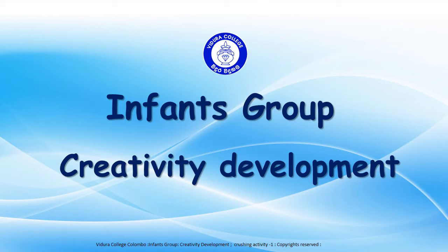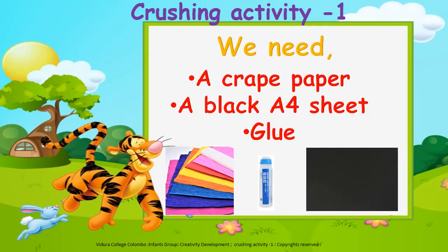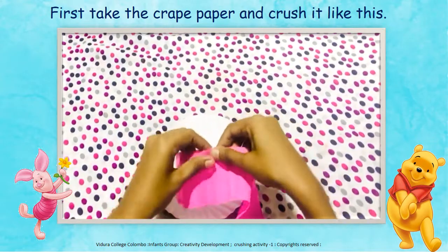Vidura College Infants Group Creativity Development. Hello my dear children, today I am going to do a very interesting activity. We need a crème paper, a black A4 sheet and glue. Okay, let's start.